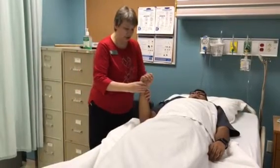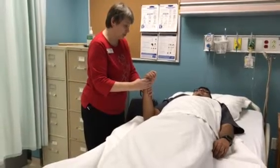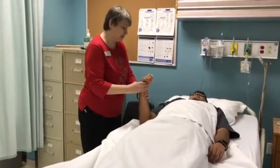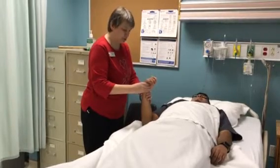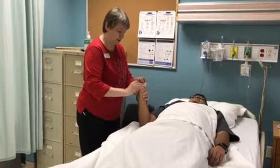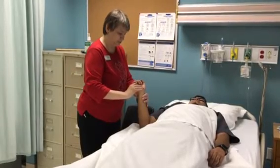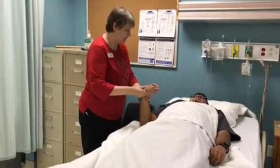The other exercise we're going to do is flexion, extension, and hyperextension of your wrist — it's like bye-bye baby. Please let me know if you have any pain. Here we go. One. Two. And three. Did you have any pain at all?